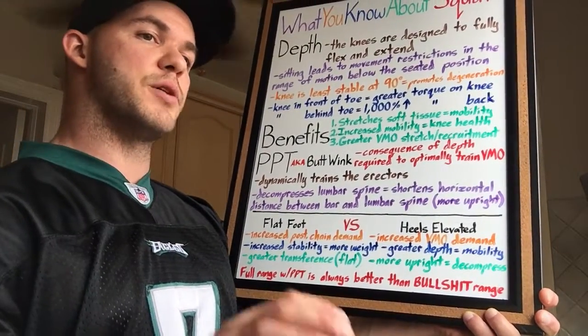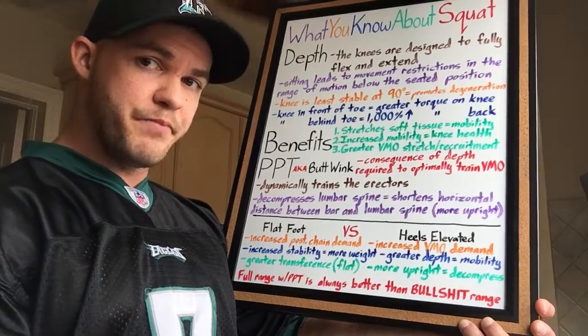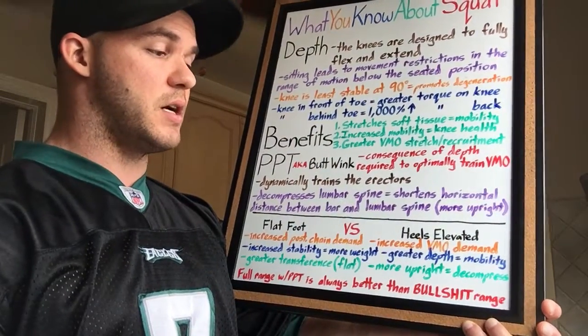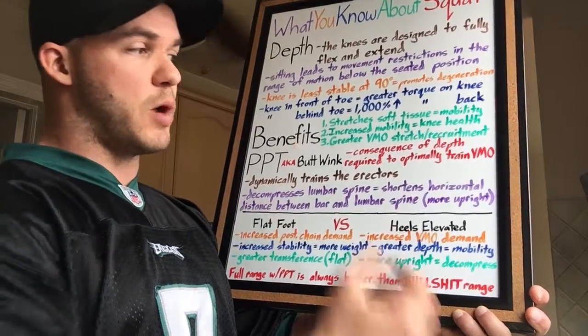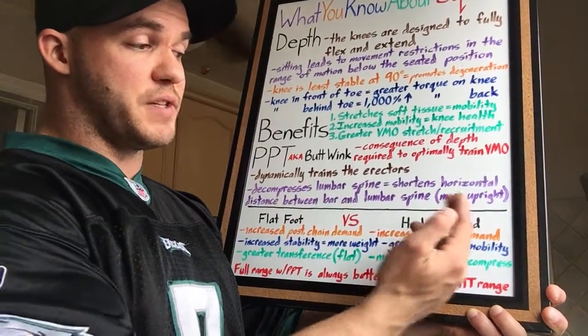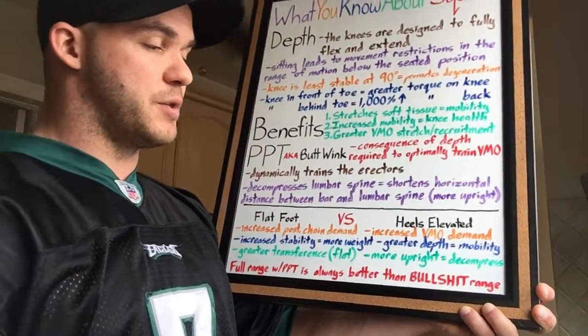With heels elevated, the shift in center of gravity allows you to stay more upright as you achieve the depth needed to reap all those benefits. Benefits include greater depth, increased demand on the VMO — the vastus medialis oblique, the quad muscle responsible for tracking the knee — and being more upright facilitates spinal decompression. Greater depth also facilitates improved mobility.